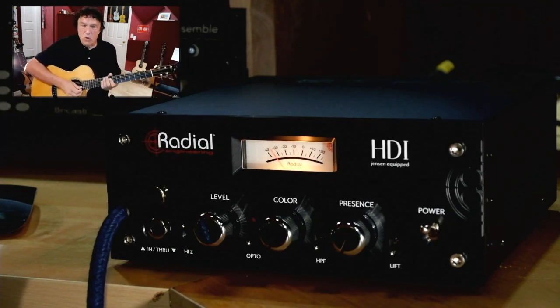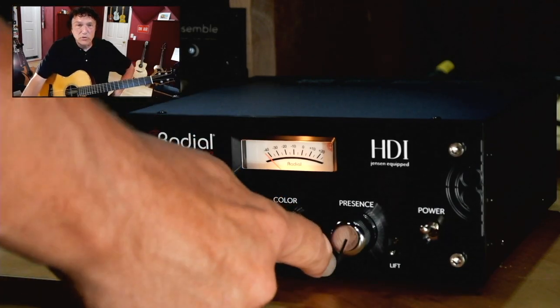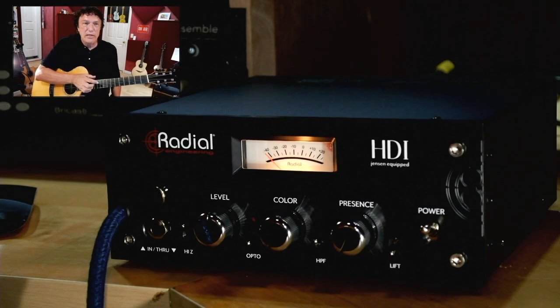There's also an optical compressor. It has three settings: off, plus two different thresholds, and that works together with the level control. There's also a high-pass filter with two different frequency cutoffs that can clean up some of the low mud in a guitar if you need that.